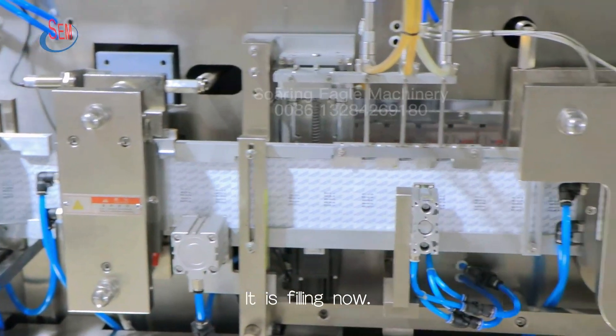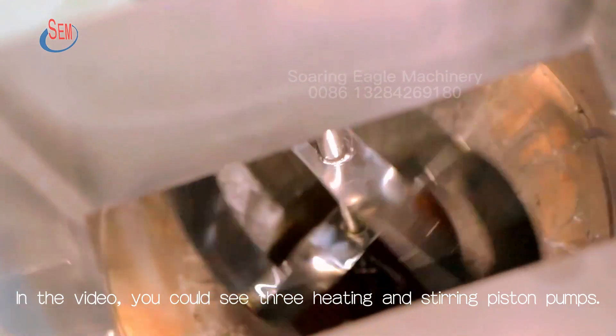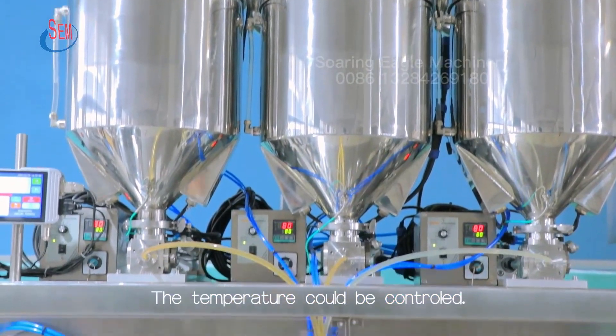It is filling now. In the video, you could see three heating and stirring piston pumps. The temperature could be controlled.